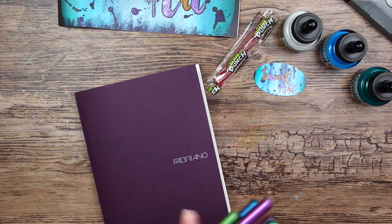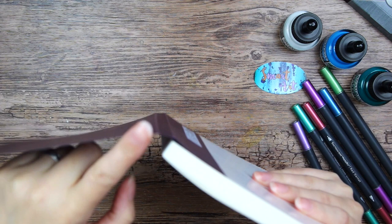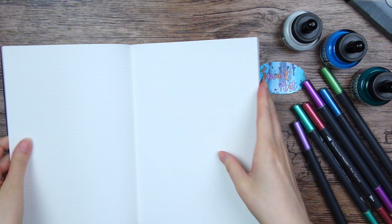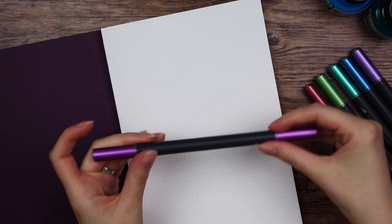Let's start by trying out the supplies in the bullet journal. The cover isn't fully attached to the back of the notebook, so it will actually lay flat when opening it. That is very nice. So let's start with the Spectrum art pens - we have the bullet tip.